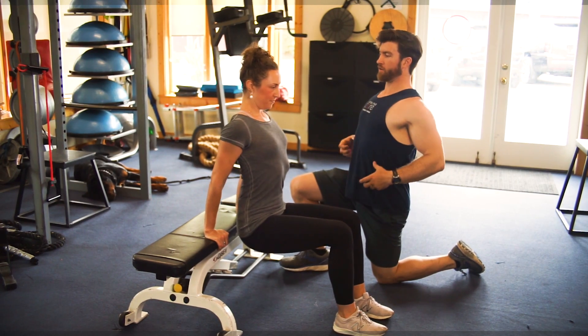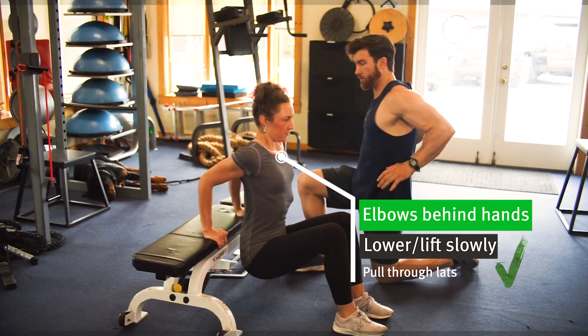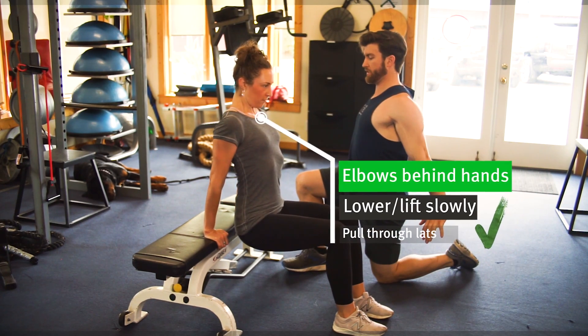So let's draw in tall, tight, engage here. Pull through the lats and come down slow, then push and squeeze. Good.